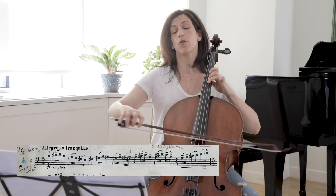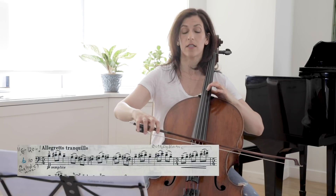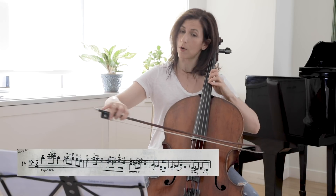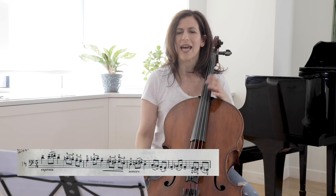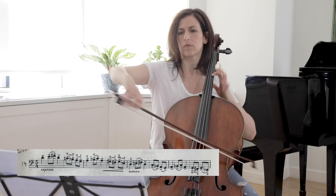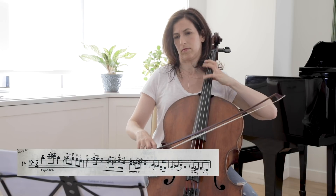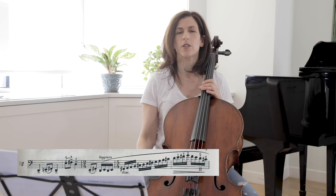1-2-3-4-5... 1-2-3-4-5... And here we have 8 beats in the second sub-phrase. Bar 14 is the beginning again: 1-2-3-4-5... 1-2-3-4-5... Make sure you're playing your G-sharp and F-sharp high enough to differentiate them from the non-sharps.